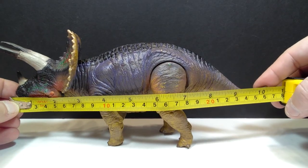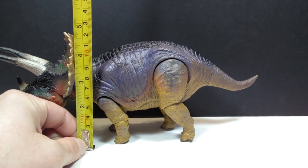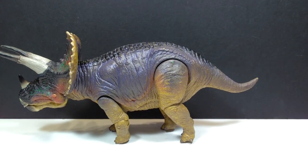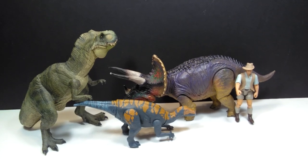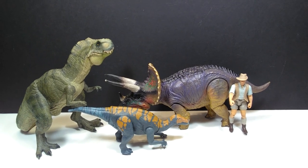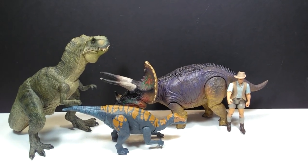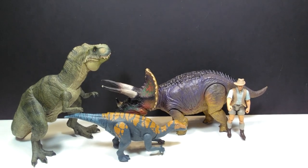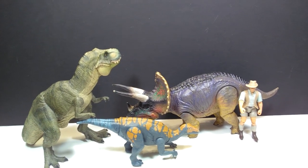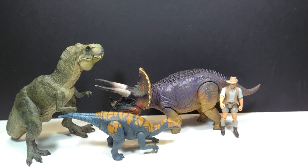As far as size goes, from the beak to the tail you're looking at about 10 and a quarter inches, or about 26 to 26 and a half centimeters, and for height about 4 and three-quarter inches, or about 12 centimeters. For a size comparison, there's a Papo T-Rex, the Attack Pack Colorasaurus, and Robert Muldoon next to our Triceratops. Unfortunately my Resaurus figures are in storage, but the Triceratops is definitely not to scale with those other figures — the Resaurus Rex was probably similar in size to the Papo Rex, so this Triceratops is quite obviously very large in comparison.